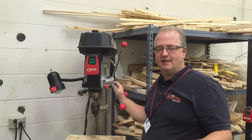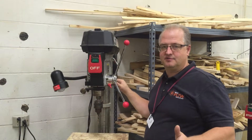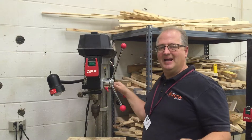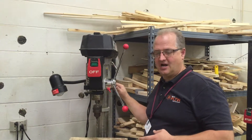Hi, welcome to Danville's Wood Lab. I want to real quick today show you the parts on the Craftsman drill press over here so that you can identify all of them and be able to use this piece of equipment safely here in the shop.